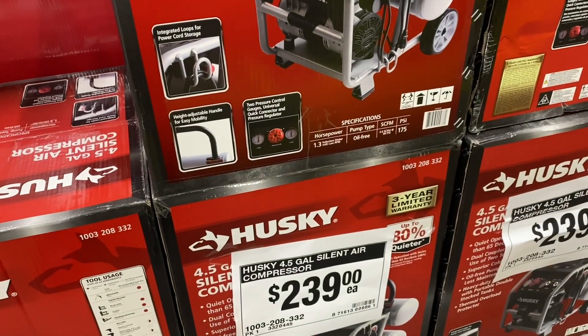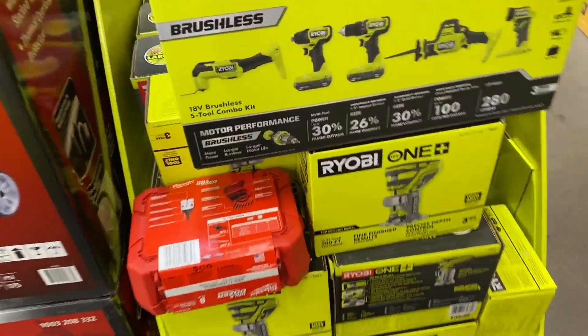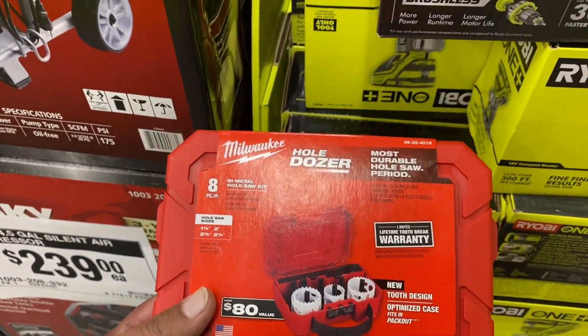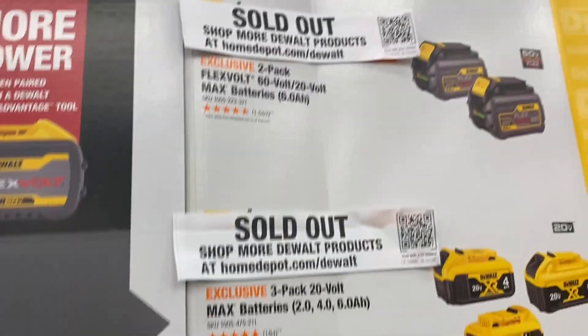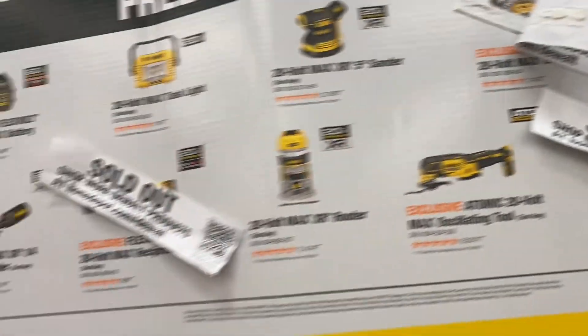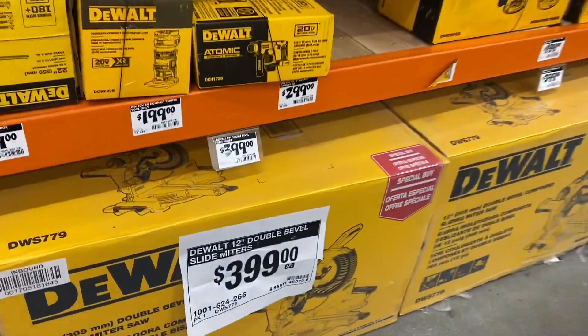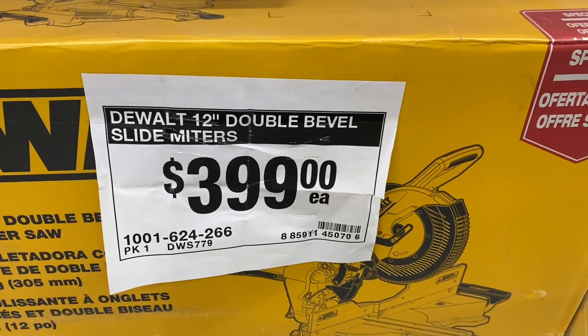They've got the silent compressor, four and a half gallons, for $239. The Hole Dozer kit — everything is sold out. They've got the 12-inch double-bevel sliding miter saw for $399.